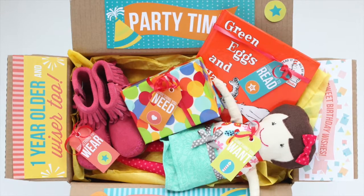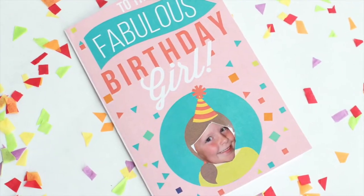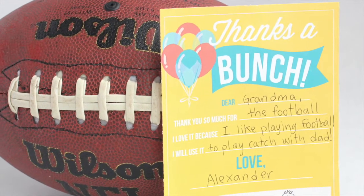We've got gift giving covered with everything you need to make a darling birthday box, personalized cards, and printable thank you notes.